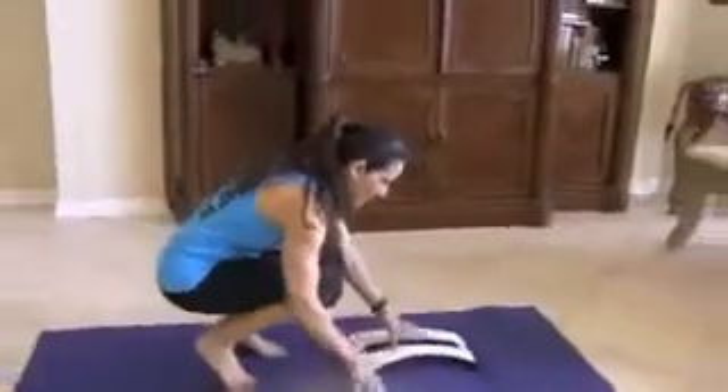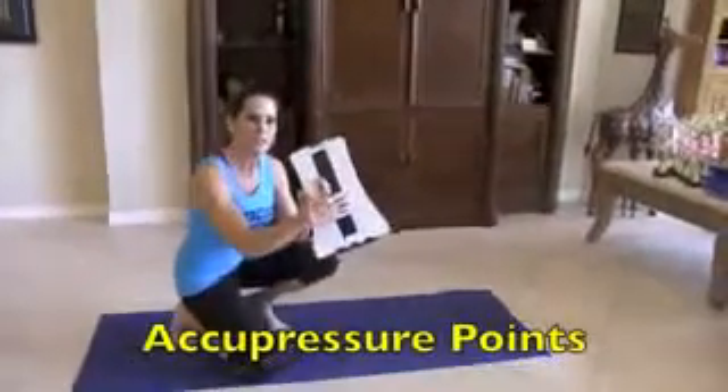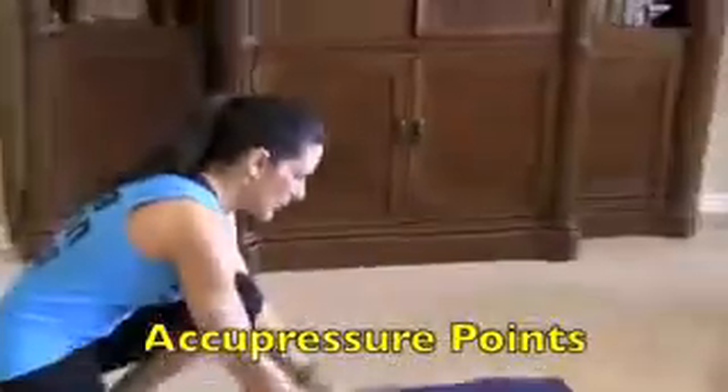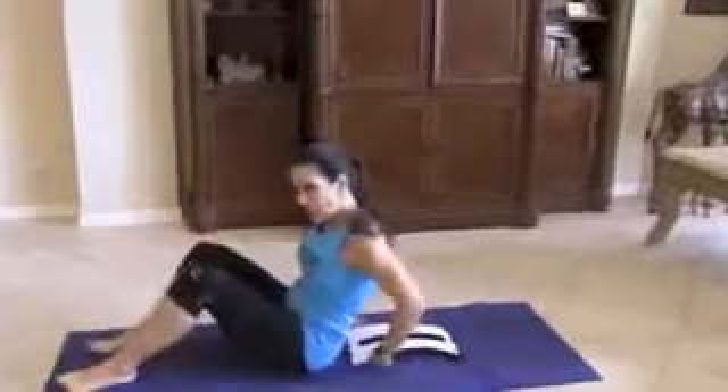Basically, you're just going to take it and put it down on the ground on your yoga mat. It has these little bumps — these are acupressure points — so they're really great for relieving tension. This is a great thing to do in the morning to start your day.